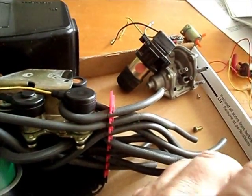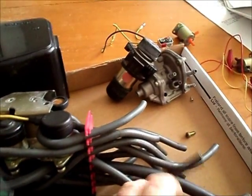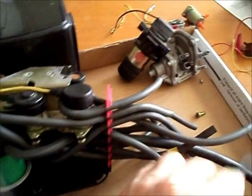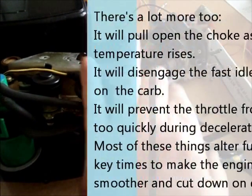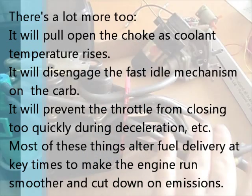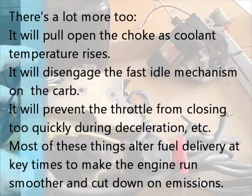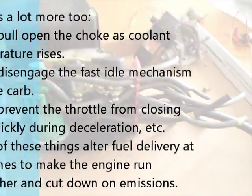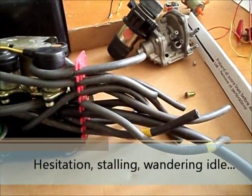It will control things like your idle at high or low temperatures. It will bump up your idle when you turn on the air conditioning or there's an electrical load. It will open or close valves that allow hot air to enter the intake flow when the car is still warming up. So if you are having problems with these solenoids, you will see those problems manifest as drivability issues.